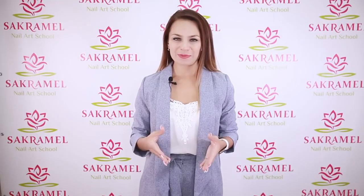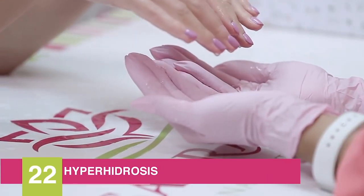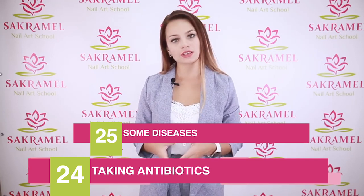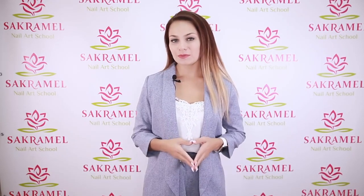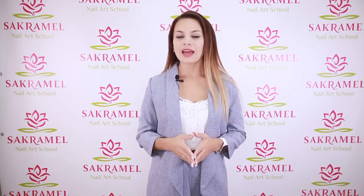Other reasons include mechanical damage, peeling the gel polish off, hyperhidrosis of the hands or high humidity, and the type of the client's occupation. For people who spend a lot of time in water or wear gloves, the coating lasts shorter. Additional reasons are taking antibiotics or certain diseases. The material can lift both in the cuticle area or on the free edge — if you see lifting near the cuticle, in 90% of cases it indicates a technician's mistake.